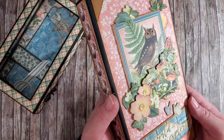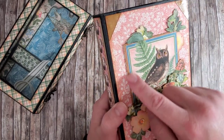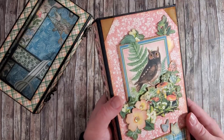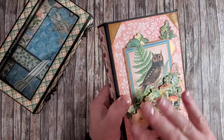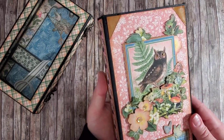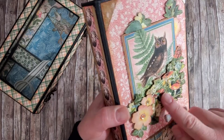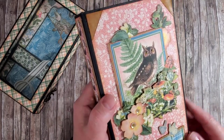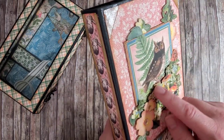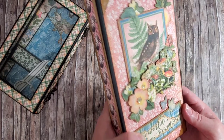There are a few fussy-cut elements from the designer paper sheets on the cover. The owl is actually one of the ephemera cards — a cut-out from the cut-apart sheet from the paper collection. I layered some flowers and mushrooms with more branches and foliage, and used dimensional foam tape to create additional dimension on the cover.